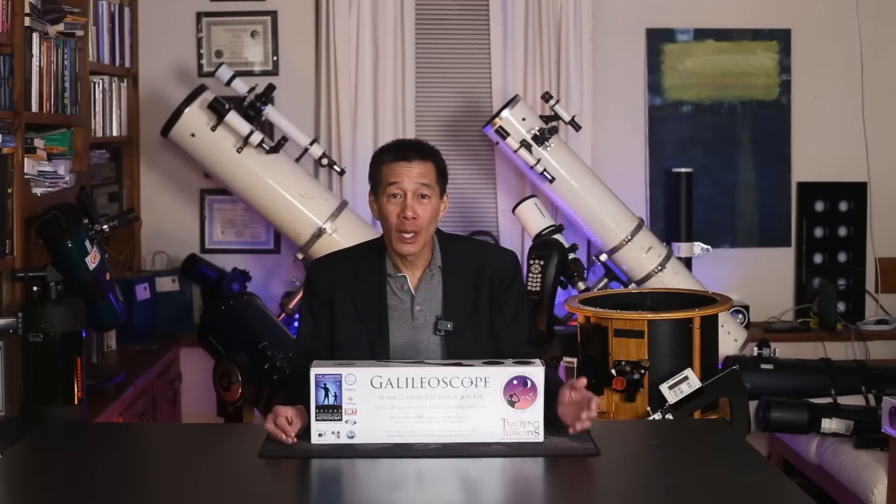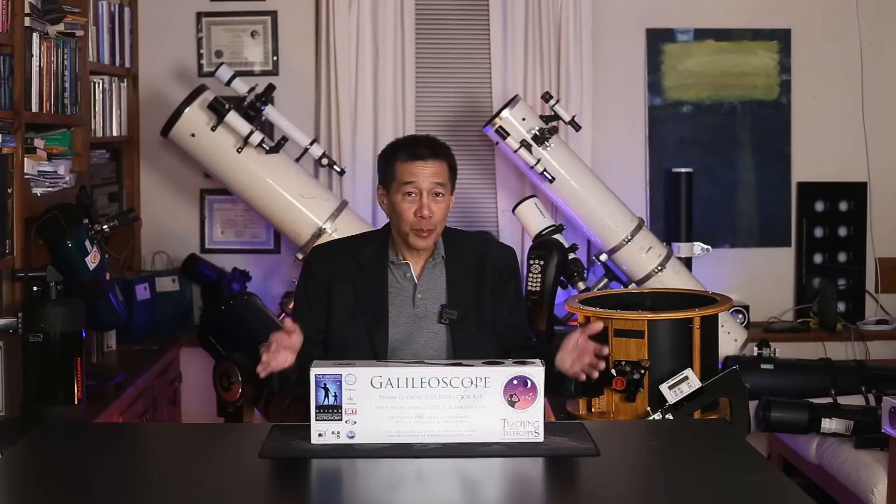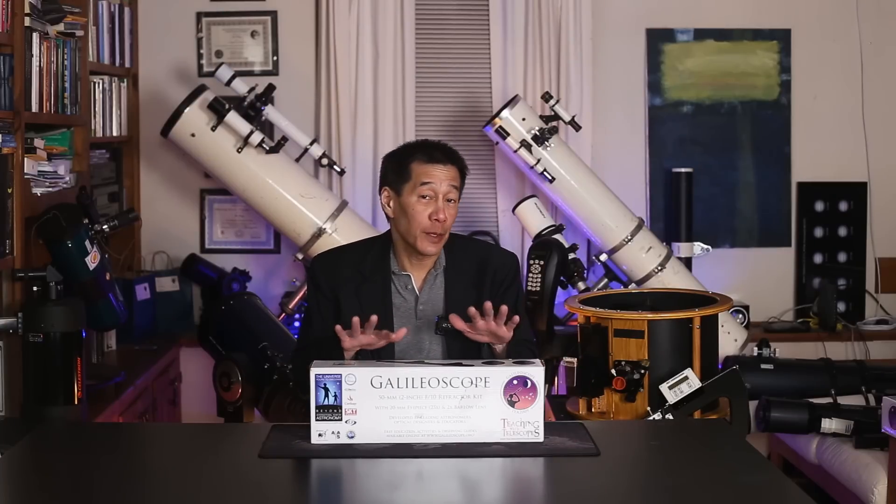I remember those times back in 2009 because a lot of people were bringing these things to me either to have me help them put it together, or to help them try to find things and use it. For around 9 to 12 months after the introduction of this thing, there was a lot of buzz around this telescope. Then something happened — it kind of went away, and I myself forgot about this thing for many years. Well, it turned out in the past year or two, Explore Scientific has revived this model. Yes, it's now $69.